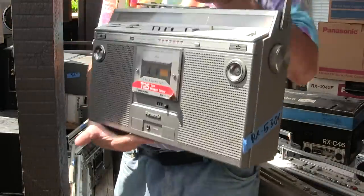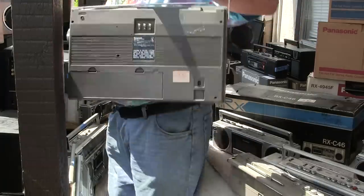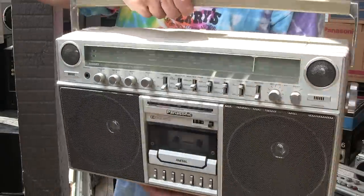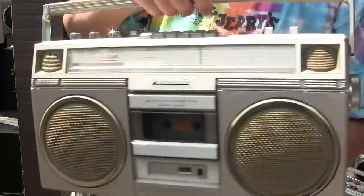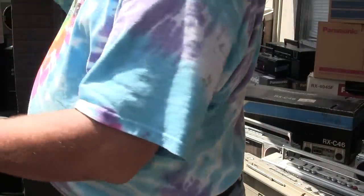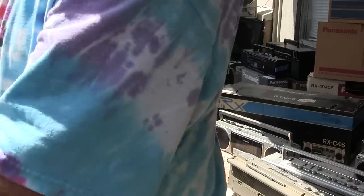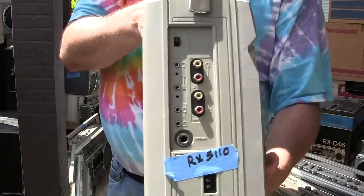I have a 5300 — looks like that, full featured. Here's a 50-250, full featured. A 50-30, full featured. Here's a 5100, full featured. And here's a 5110, full featured.